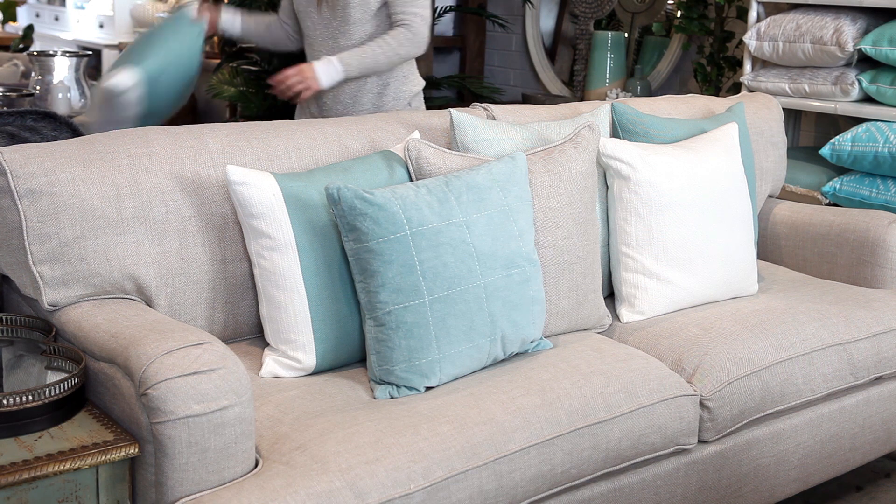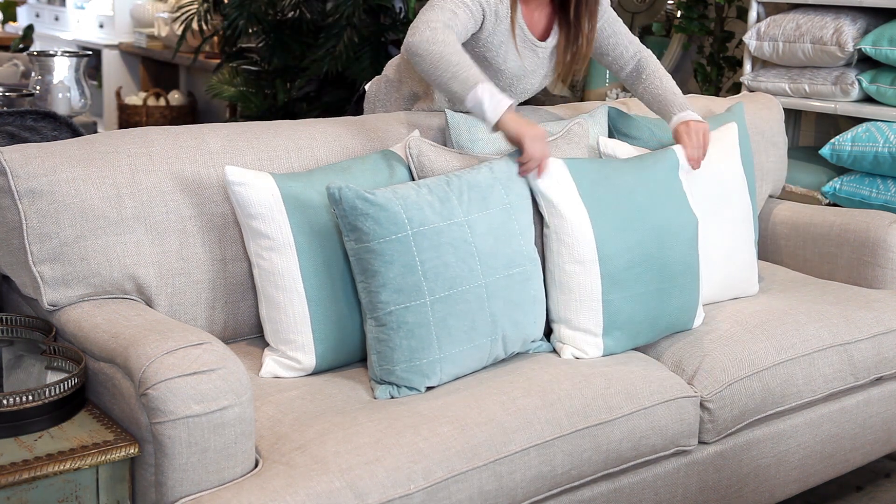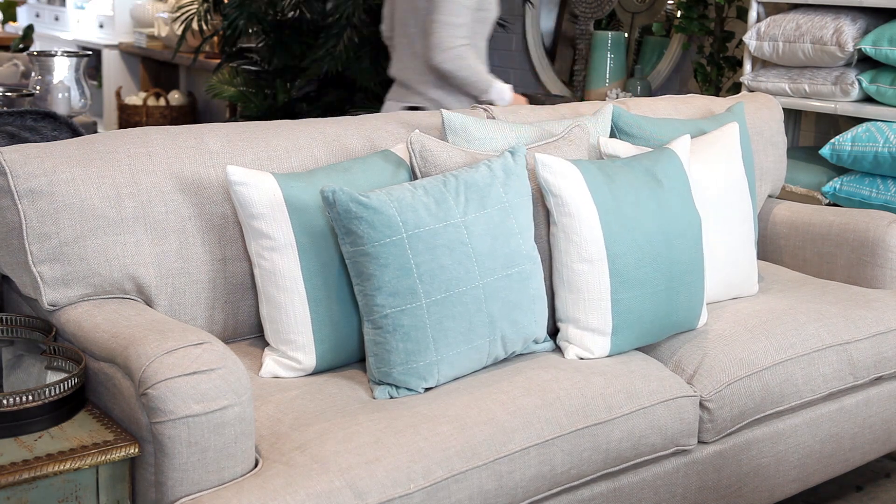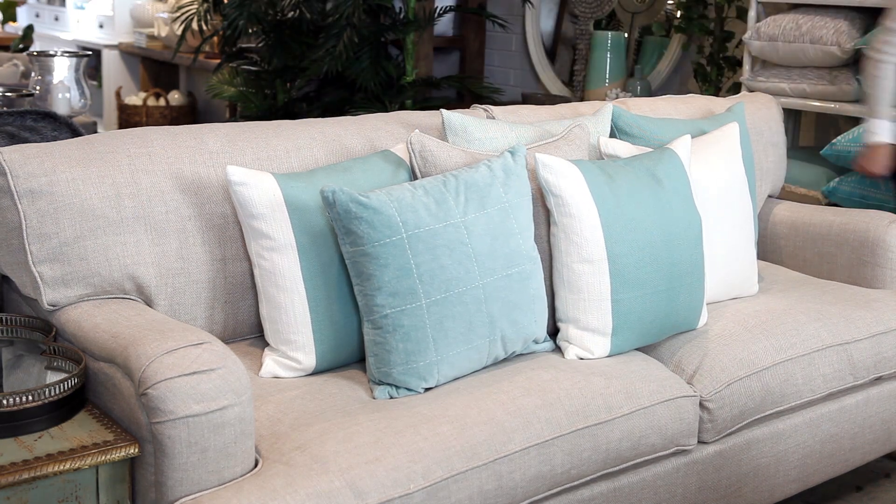When shopping for cushions, we recommend you take one of your cushions from home with you so you can find ones that work well together. Our staff are always happy to assist you in finding your perfect cushion match.